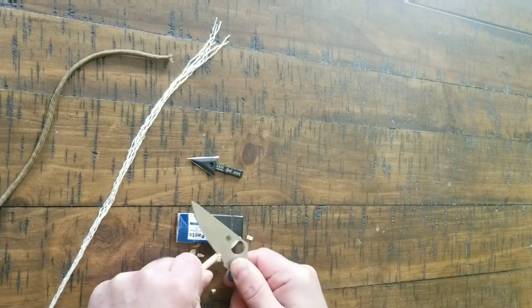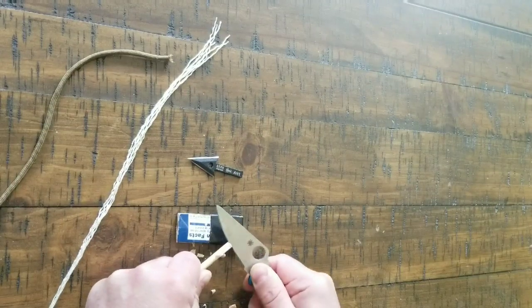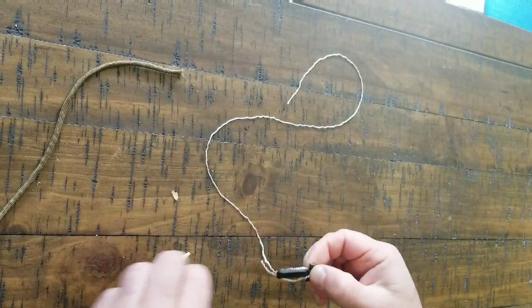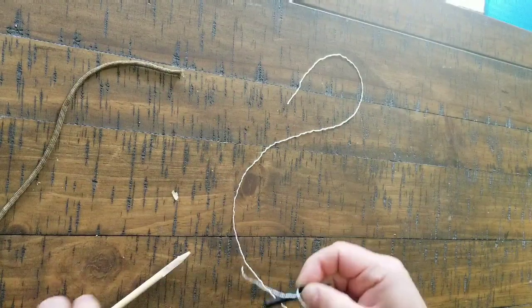I would use a stick, but I don't want to spend a bunch of time out looking for a stick. I've got a piece of dowel right here that will work perfect. I just had to cut the notch a little deeper on the dowel there — kind of like that.